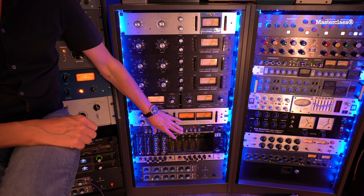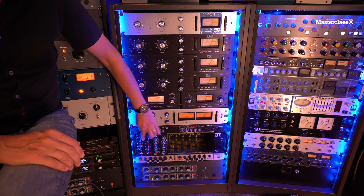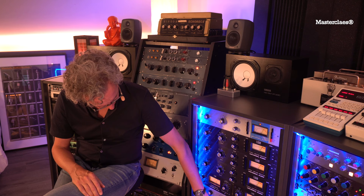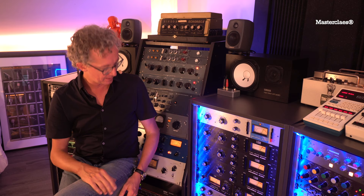Then of course we need a little bit of coloring EQ. That's why I send the signal of the kick into the left API 560, which is a graphic EQ, and the snare goes into the 560 on the right. On both channels I add a little bit of 16K and 8K. I take out a little bit of 125 on the kick and I add a bit of 125 on the snare — a little bit of the puzzle that needs to fit together. I boost a little bit of mid on the kick to give it the mid-presence it needs in the mix. So LA3s going to the Gain Brain and the Commander going to the API 560s — also a match made in heaven. It can never go wrong with that combo.